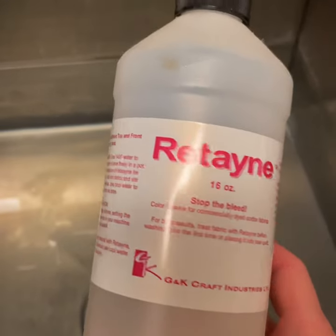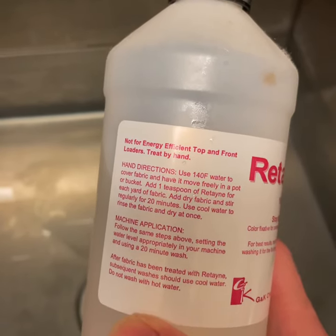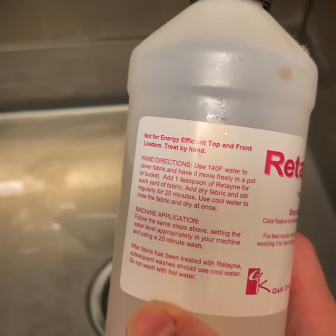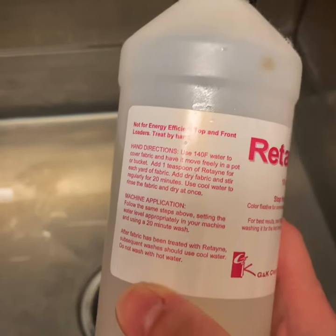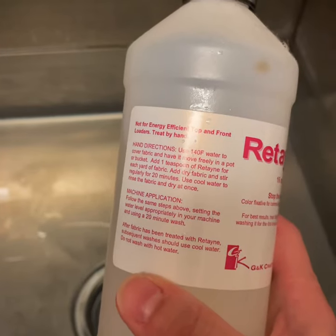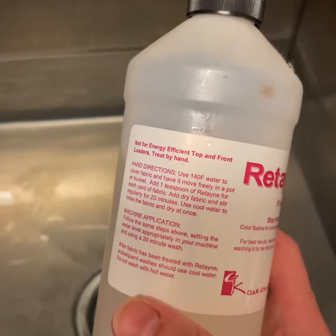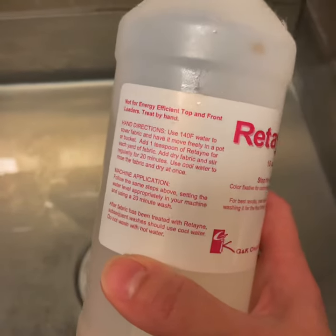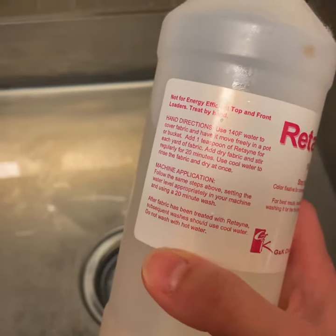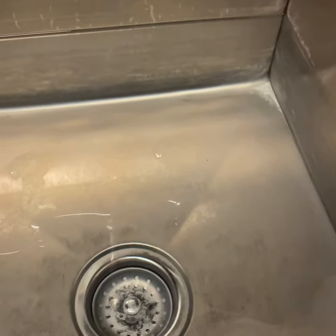Then I'm going to use Retayne. I've got a link in my group and you can get it on Amazon. It's one teaspoon per yard of fabric. My quilt top is roughly 82 by 92, so that's about five-point-something yards. I always round up, so it's about six yards of fabric, meaning six teaspoons. Most of the time I go safer than sorry, so I usually add an extra teaspoon — I'm going to do seven teaspoons of Retayne.